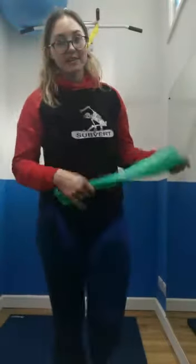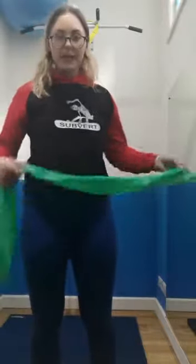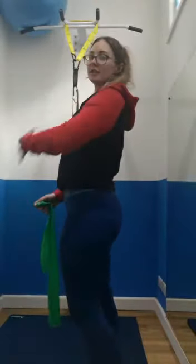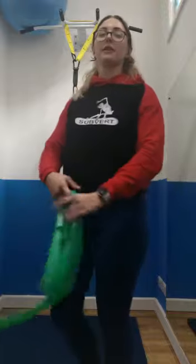Hi guys, it's Lola from Korg. Today we're going to do a quick video just looking at how we do banded pull-aparts. These are a pretty common exercise and we're just using it to strengthen the back muscles around this area, working towards getting a nice open chest and a nice healthy thoracic. All we need is a band for this.